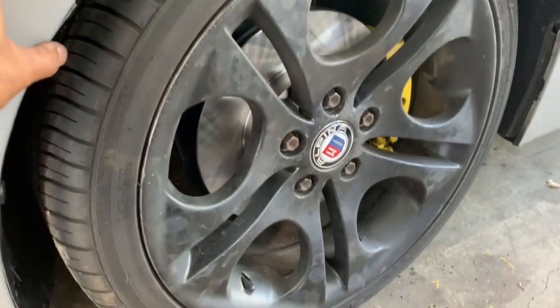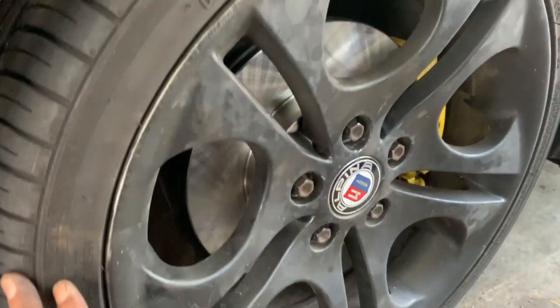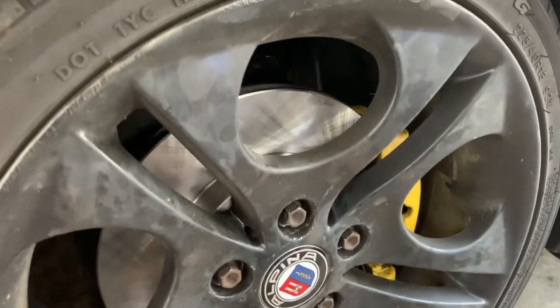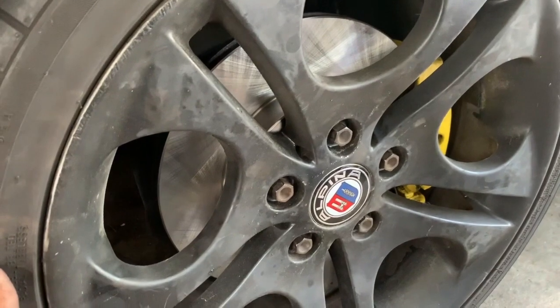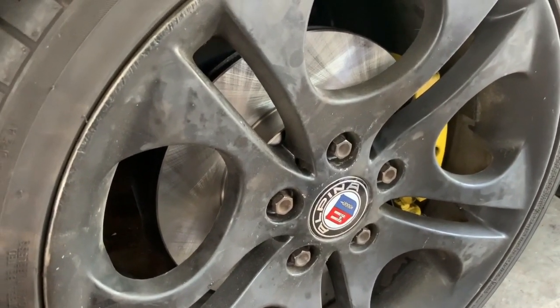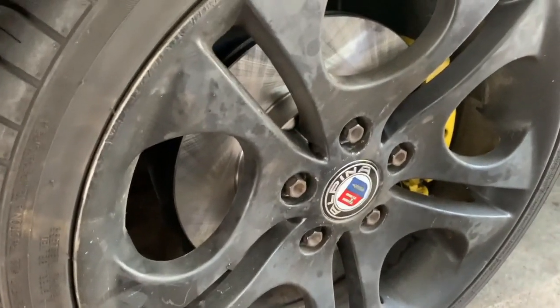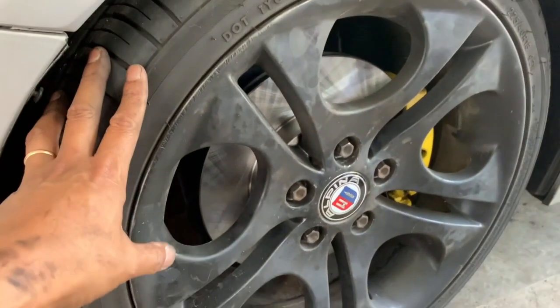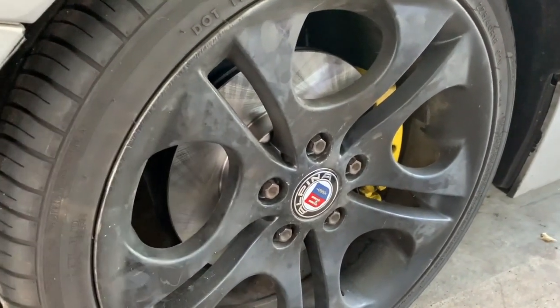Everything's back in shape. Let me go test the brakes, but already — what a huge difference from that cruddy rusty-looking rotor to this one. I know you guys like your slotted rotors and a few other options, but for me this is not a show car, so newer is better than none. Have fun!